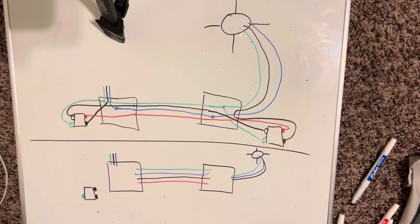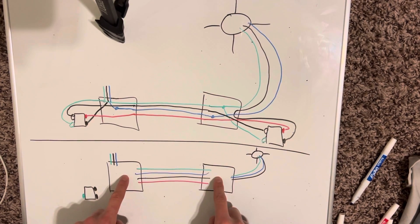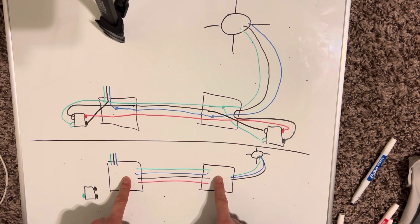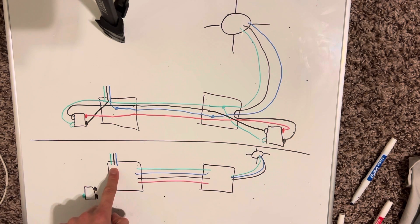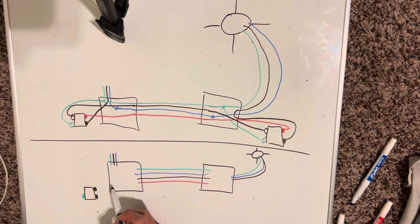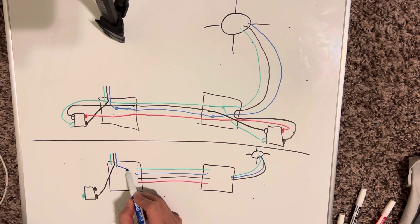So that's the three-way situation right there. Now I'm going to show you how to turn this same scenario — two boxes, two switches — into a single pole switch. If you just have one wire coming in, that's probably not the case; you might have more wires in your box. But take your power wire and that's pretty much just going to sit right on your switch.